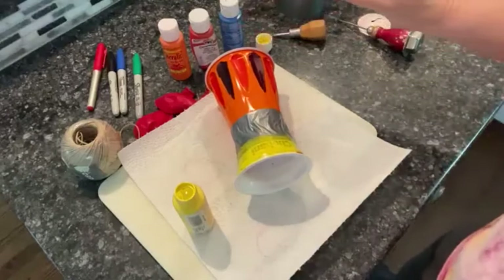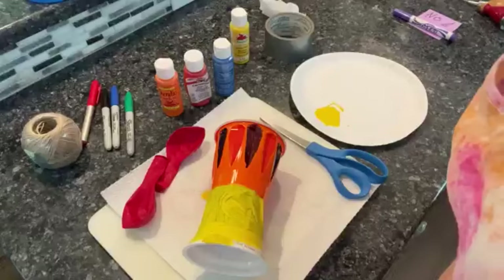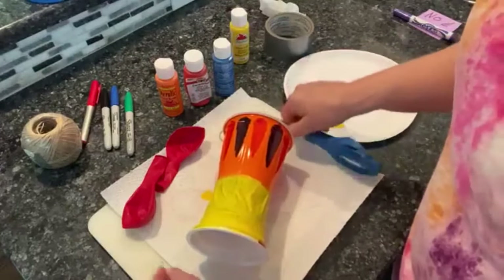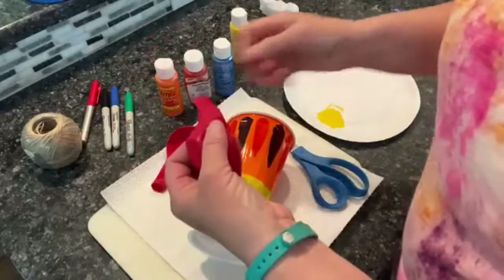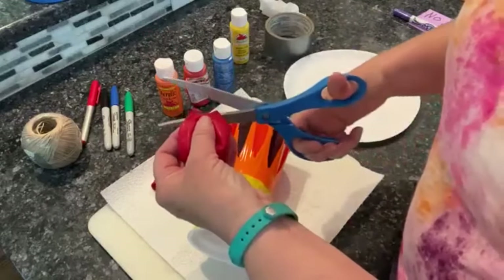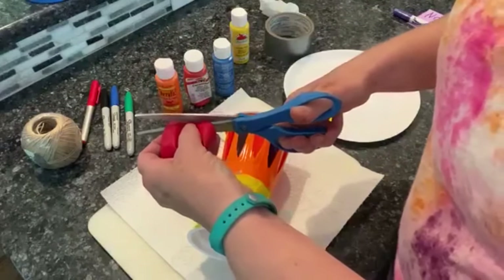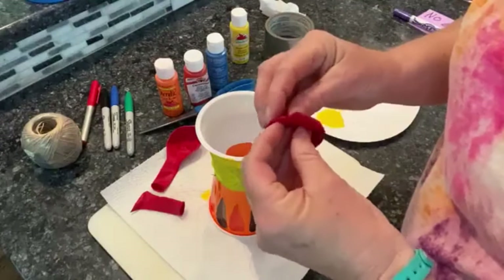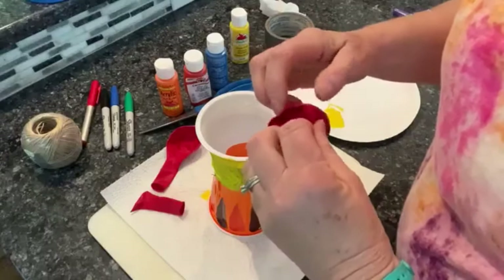Everything is dry now and it looks good. Now I'm going to take my scissors — I'm going to cut the balloon. I'll start with the little one first because I think that'll be easier, and I'm going to stretch my balloon.